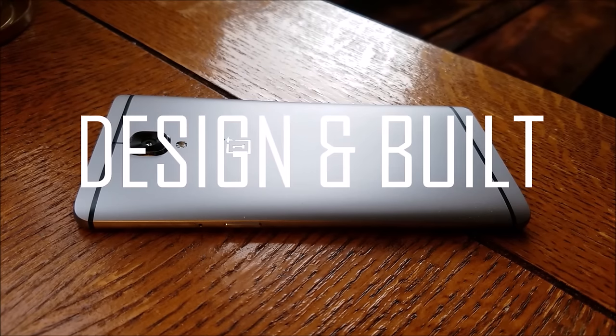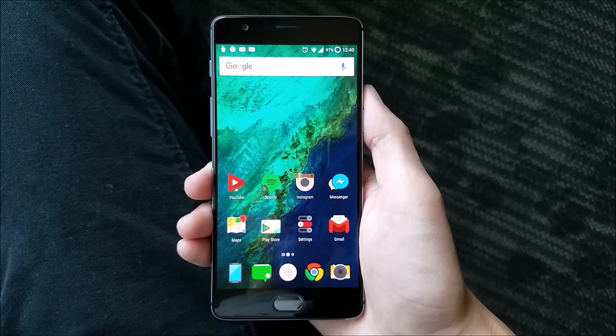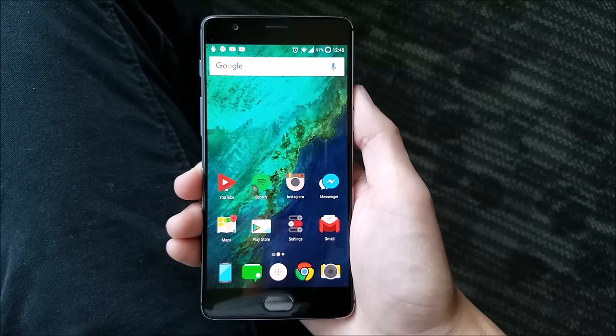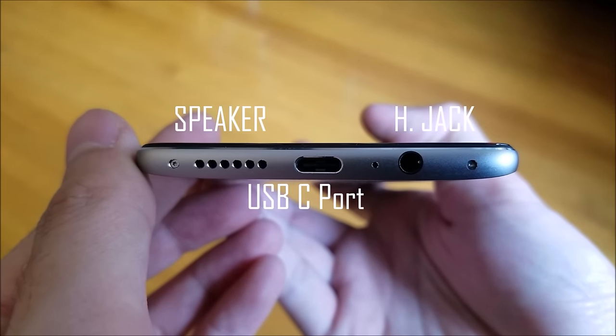Let's move on to the design and build quality of the phone. The OnePlus 3 has a full metal finish on the back with a slightly protruding camera hump. It also has a slick aluminum frame which completes the high-end look of the phone. It's got a high screen-to-body ratio, which is definitely a plus. Here's the bottom firing speaker, USB-C charging port, and a headphone jack.